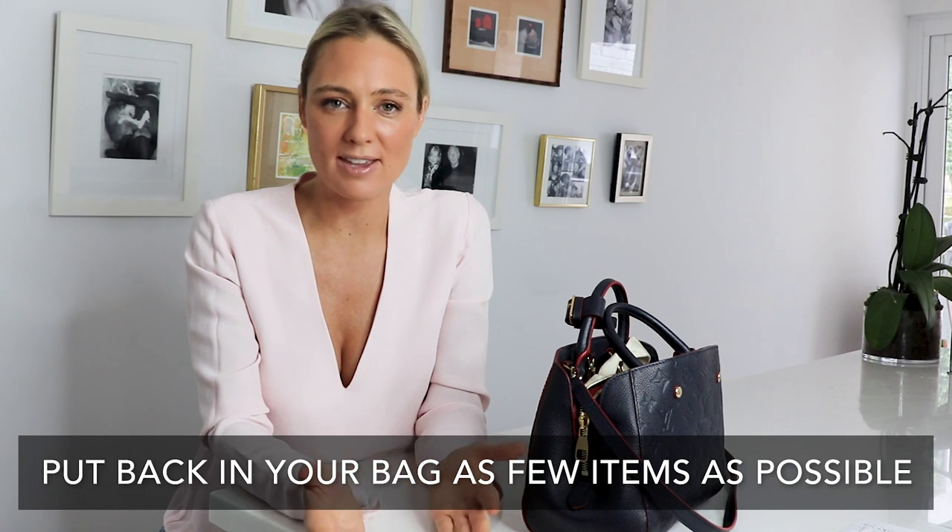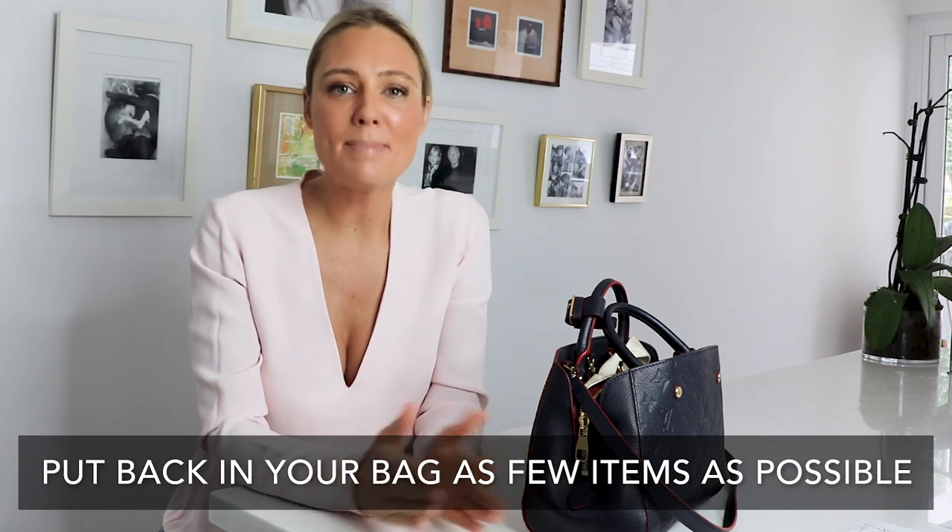When it comes to putting extra things back into your handbag, stop and think and ask yourself: how can I minimize this? Do I really need all these individual things in my handbag, cluttering it, making it disorganized, and weighing down my bag? Look at how you can simplify it.